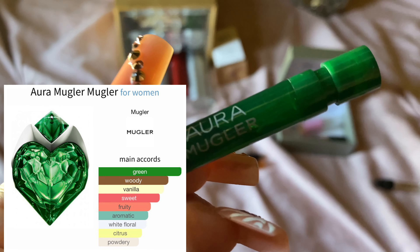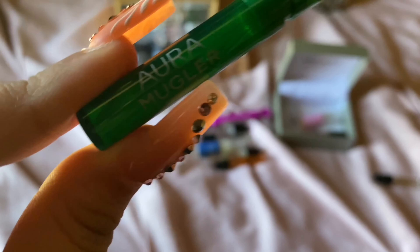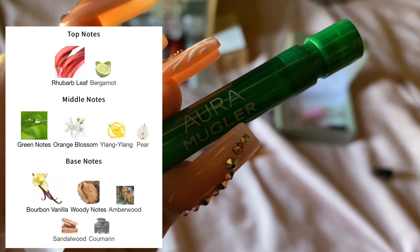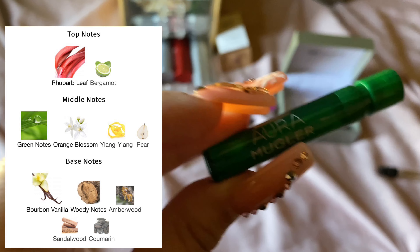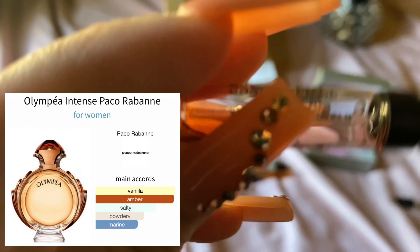Next one is Aura by Mugler. This is a very unique, very green, sweet vanilla. I will say that this is not an easy blind buy — I would get a sample of it because it is just very unique and it is beast mode. Projection and longevity is a 10 out of 10.